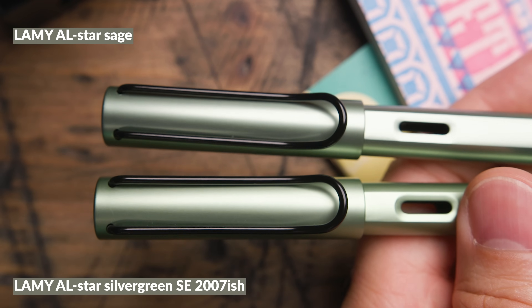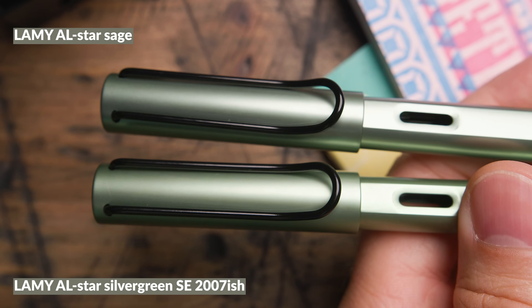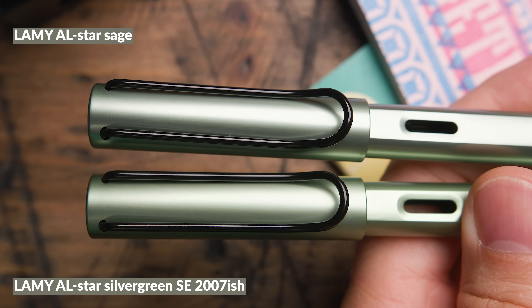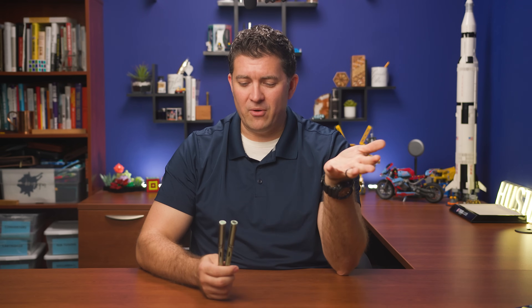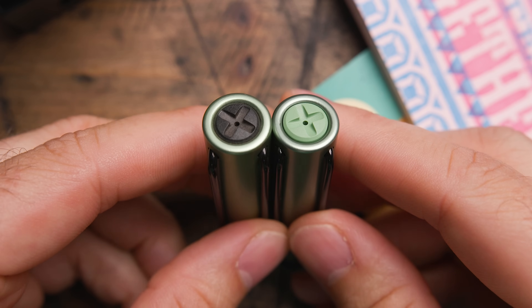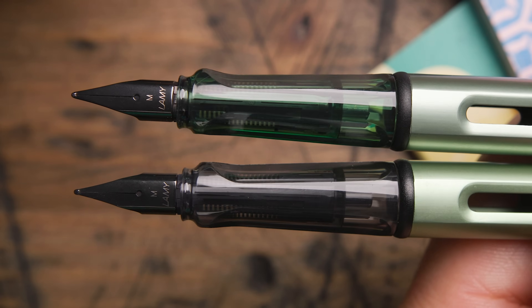All right, that's Autumn Pink. Now let's move on to Sage and compare it to some other green pens. First is the Lamy AL-star Silver Green — I've had to keep from getting them mixed up because they are so close in color. This is an old special edition with black trim and silver trim variants from different years. If you missed out on Silver Green, Sage is going to be a great replacement — the differences are the colored finial on top and the grip.